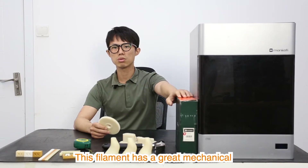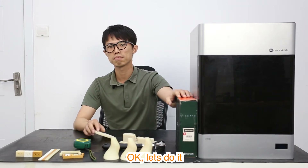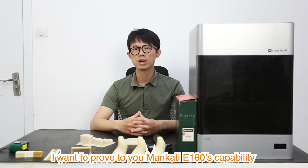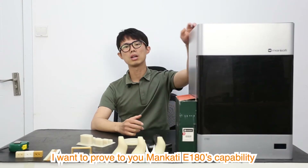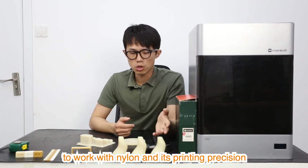This filament has great mechanical quality and is capable of tolerating high temperature. Before we start the experiment, I want to prove to you the Mankati E180's capability to work with nylon and its printing precision.